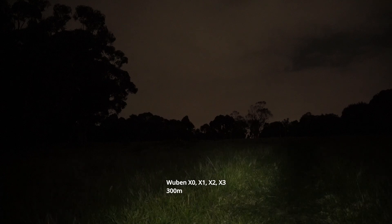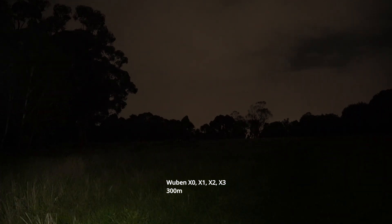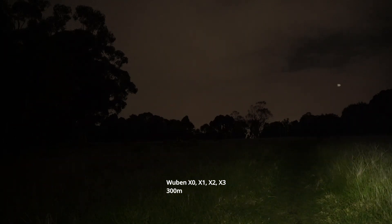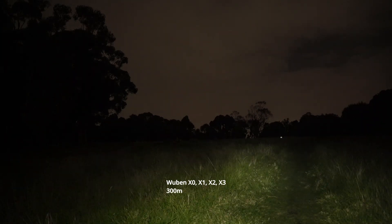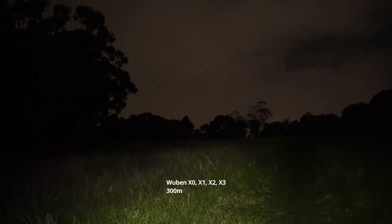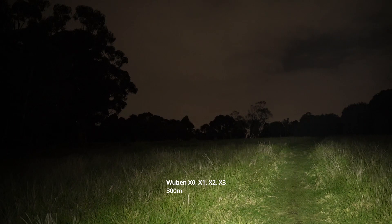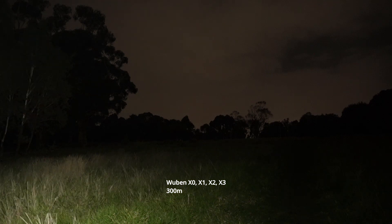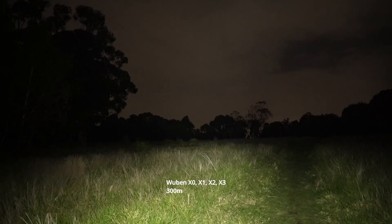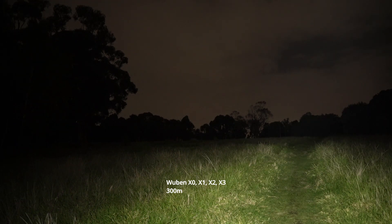Still can see the path ahead to the right, about 10 to 20 meters ahead looks clear. The fourth mode is a really nice combination of throw and flood — really sufficient brightness for most purposes. But you can bump it to turbo and wow, very impressive.